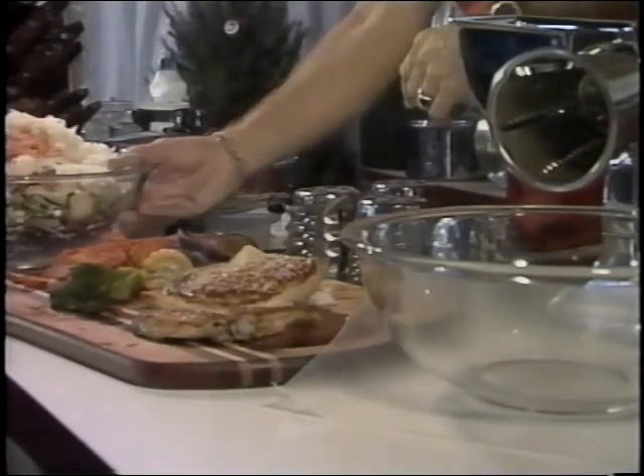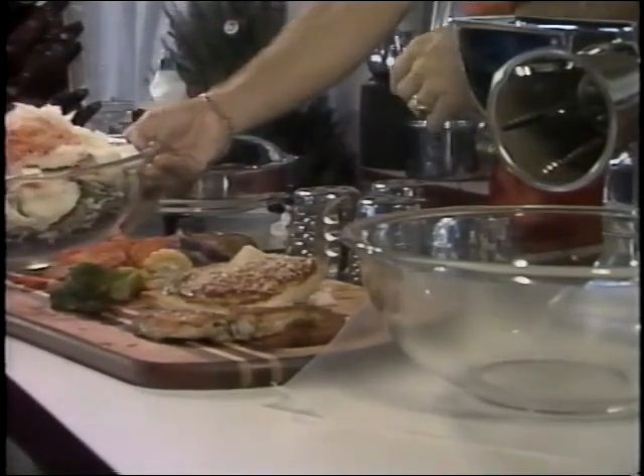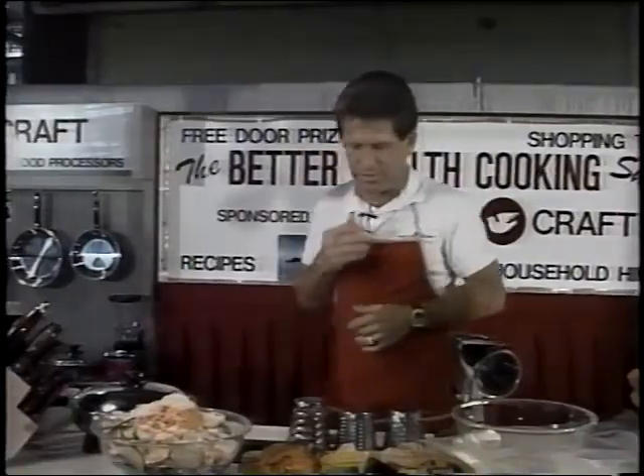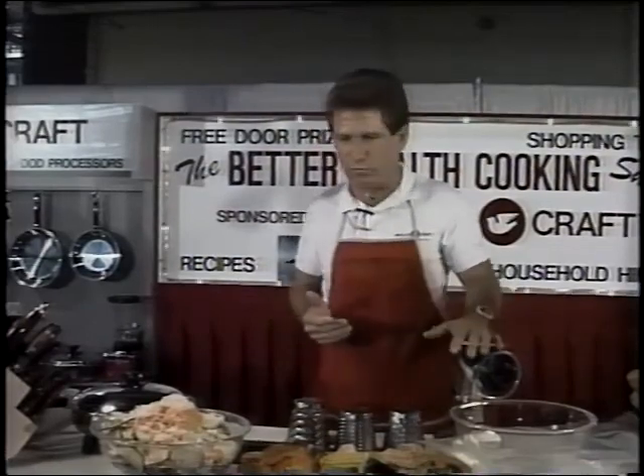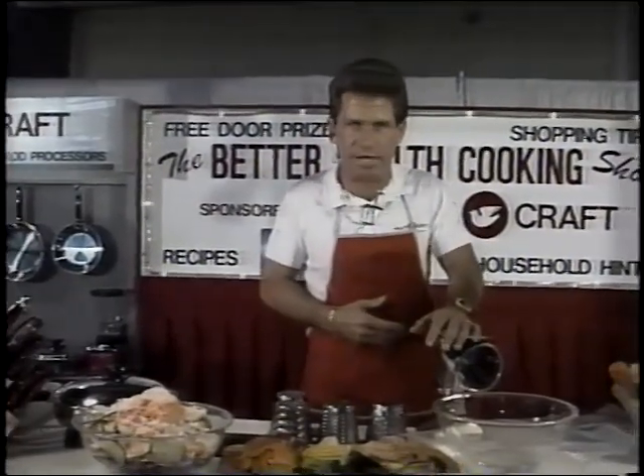This salad you see here is called a harvest salad — it's filled with about six different kinds of vegetables, and it was made with our hand-operated food processor, one of the most fantastic food processors available on the market today.